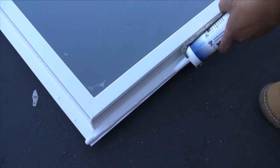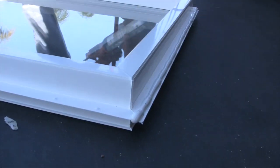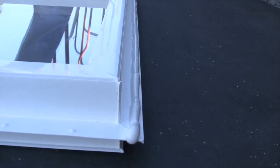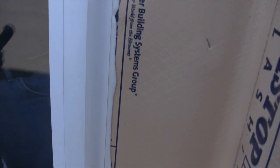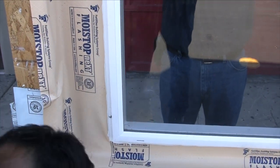Now it's time to install the window. This is the way to apply sealant. Notice what a 3/8-inch plumb bead of sealant looks like when it's applied to the outside edge of the nail fin. This is what squeeze-out looks like. If you can't see squeeze-out after you've installed your window, then you didn't use enough sealant or you positioned it incorrectly.